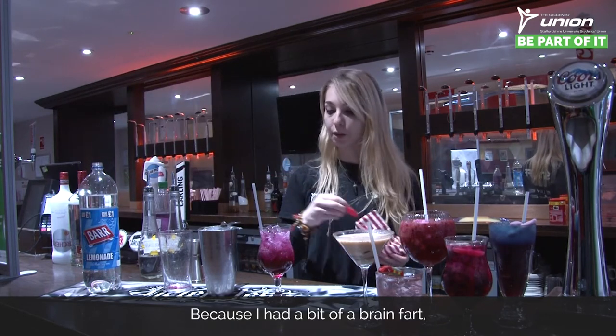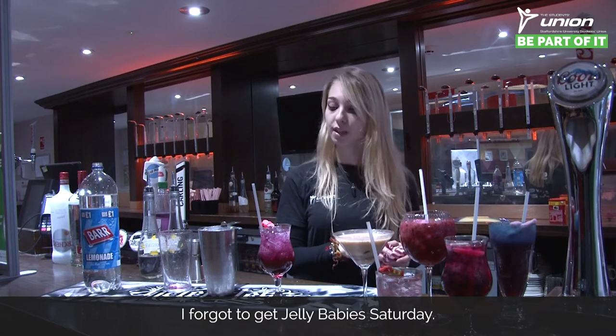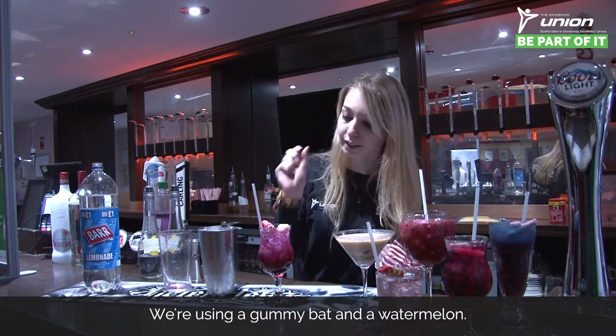To finish, pop a straw in and decorate with some sweets. Because I had a bit of a brain fart, I forgot to get jelly babies, so today we are using a gummy bat and a watermelon sweet.